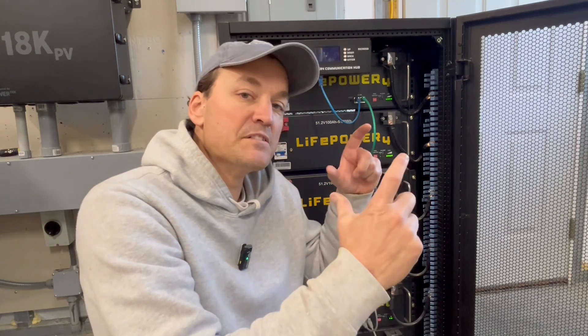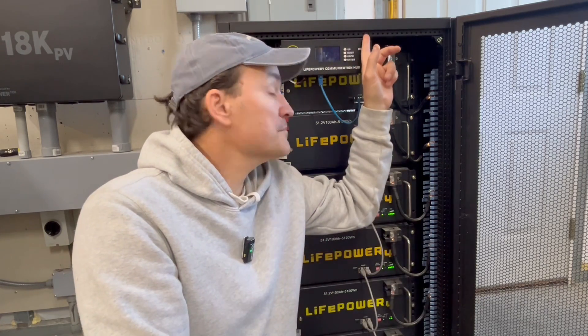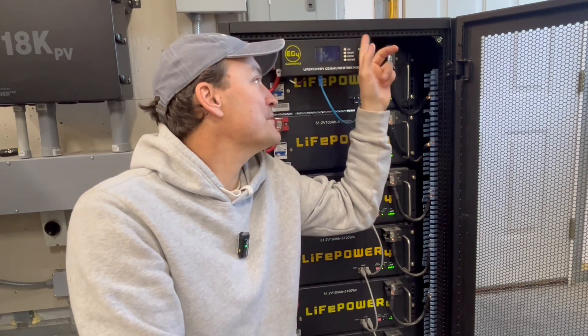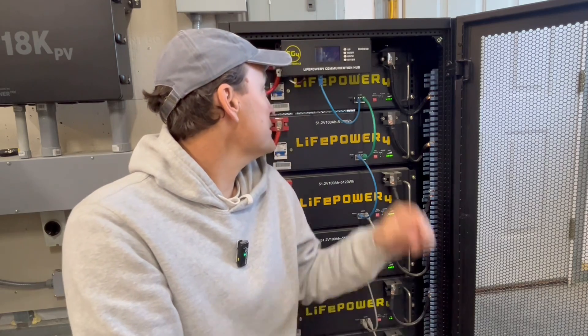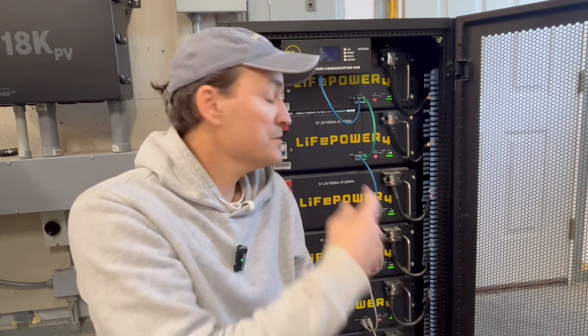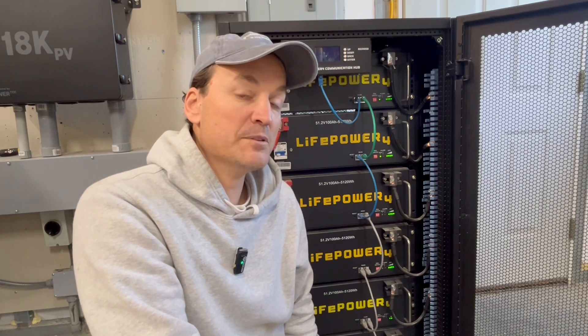There's an online manual that shows you exactly how to put it in. It comes with a little stand, but I ended up just using some zip ties and put it on top. I thought it looked a little cleaner, and it does have a long lead for the power cord, and that just hooks into your positive on the rack to power it.